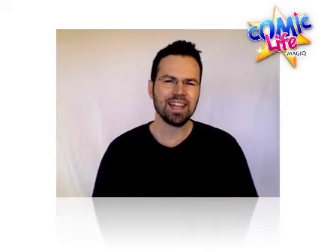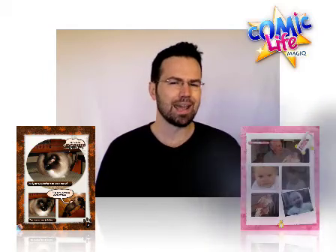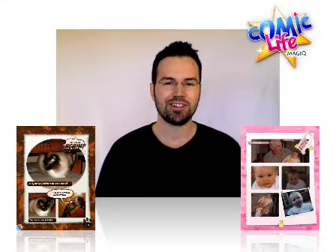Hi, my name's Keith. Here at Plask we're proud to announce Comic Life Magic, which is a brand new application that makes creating amazing comics, gorgeous collages, and professional photo layouts super simple. Let me show you how.